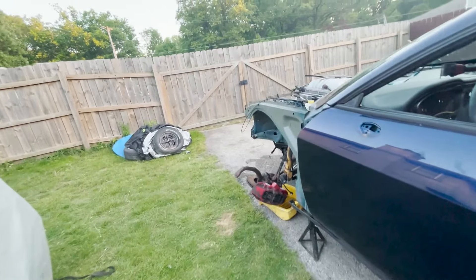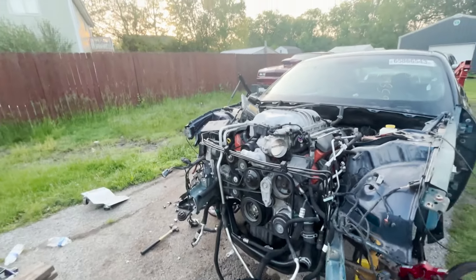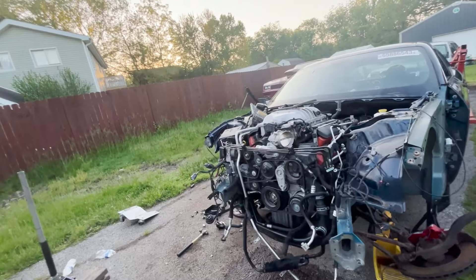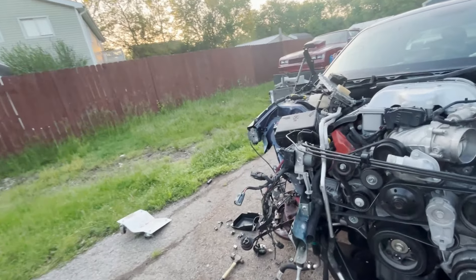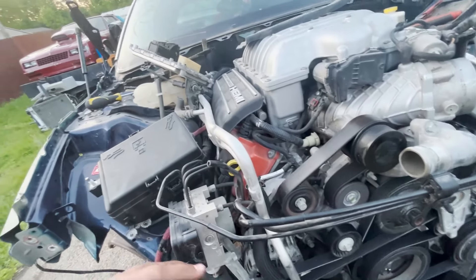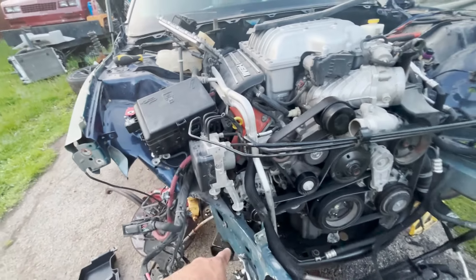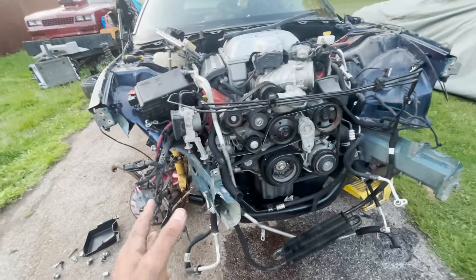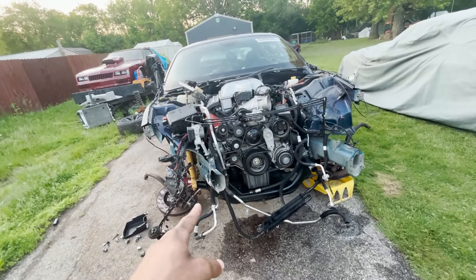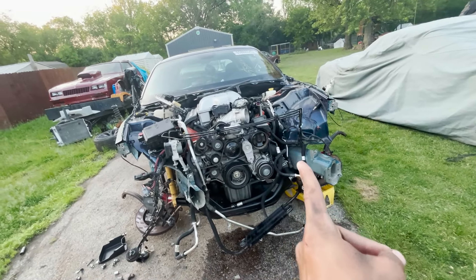That's pretty much all I did today. I know this video was kind of shorter just because I didn't get much footage. From the accident on this car, look how much the frame rail is bent — that's supposed to be straight. That's not supposed to be facing that way; it's supposed to be facing this way.